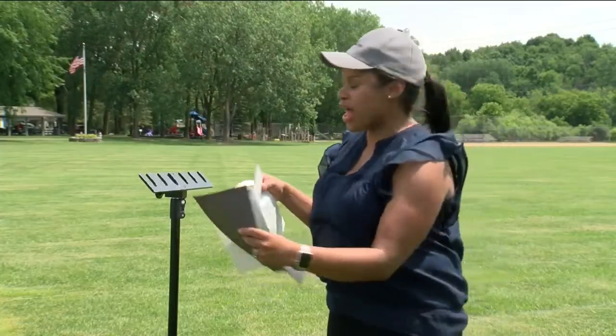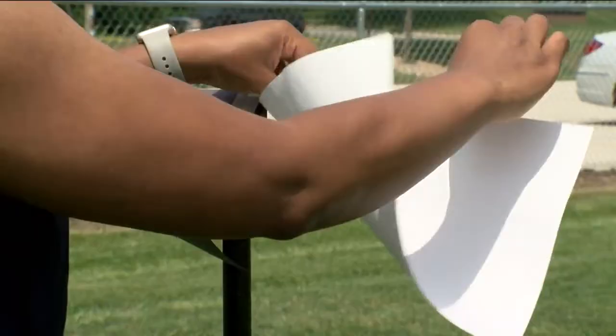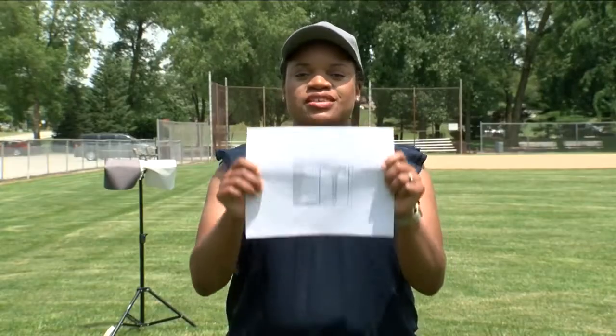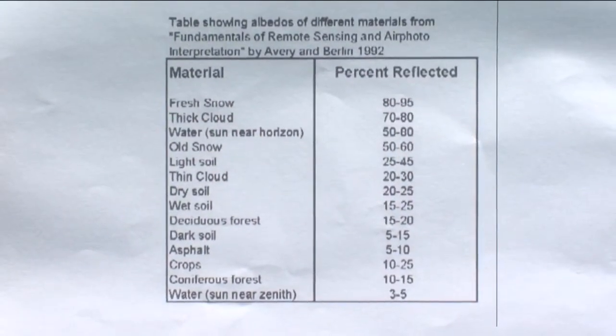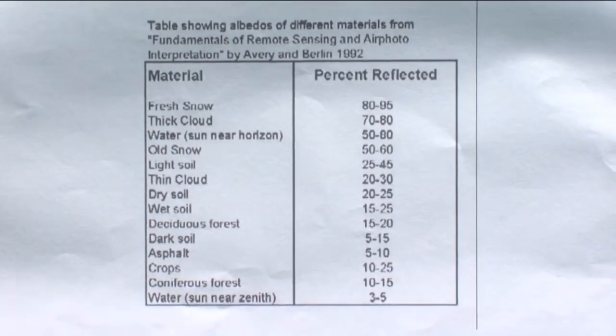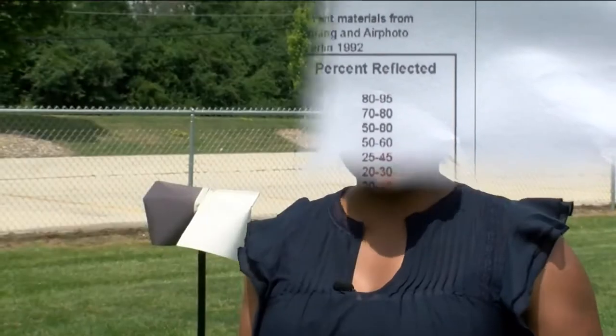First, set both sheets of construction paper out in direct sunlight. You'll want to let these sit out in direct sunlight for 20 minutes. In the world of weather, things like clouds and fresh snow have a higher albedo, meaning they reflect more light, versus a forest or a blacktop where you would play basketball.